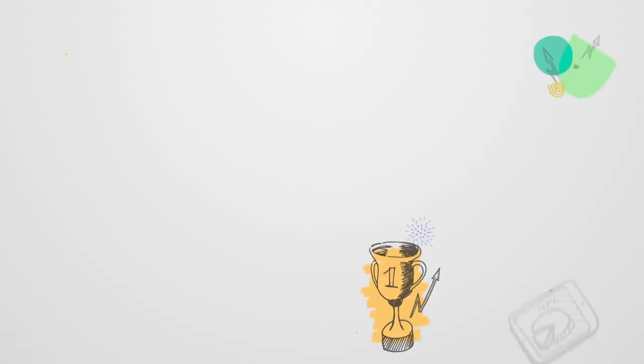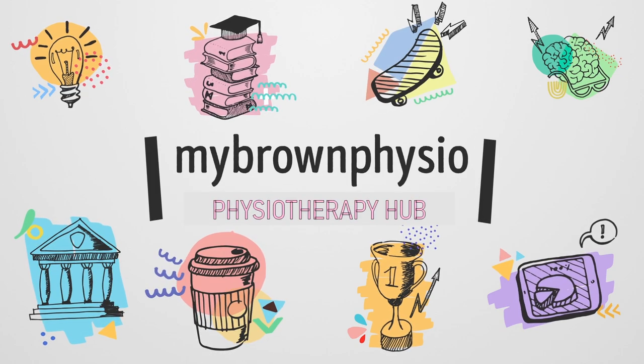What's in a bag of a physiotherapy student? Hello guys, welcome back to my Brown Physio. I'm Neha Singh, studying in Bachelors of Physiotherapy. Today I have a new partner in the video which is always there with me during my college hours. I'm not talking about any person — it's a thing which carries all of my things for the whole day. It is my partner, my bag.